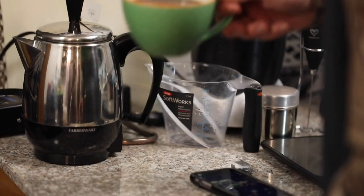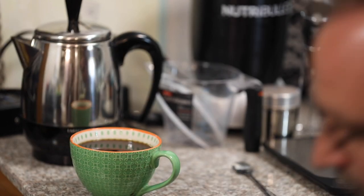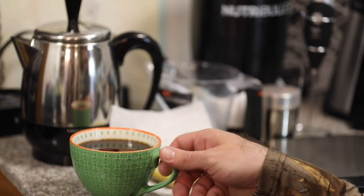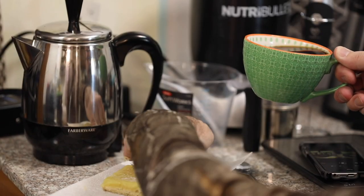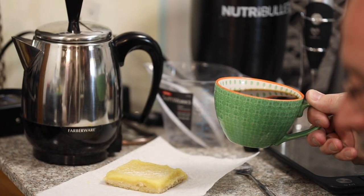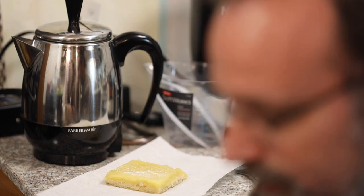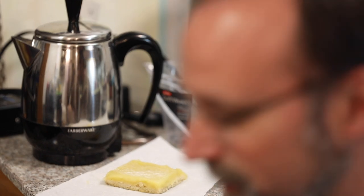I'll taste it without cream and sugar at first. There's no camera person here — it's just me. I did bring some lemon pastry stuff. I'll zoom in on that for a second — I just got it at Family Thrift. There's a lemon pastry if it would focus on it.